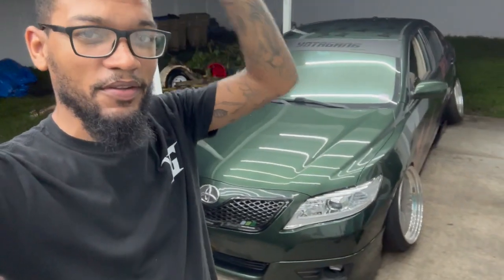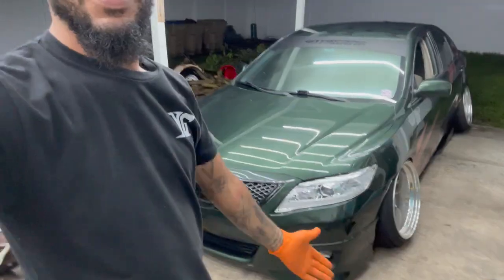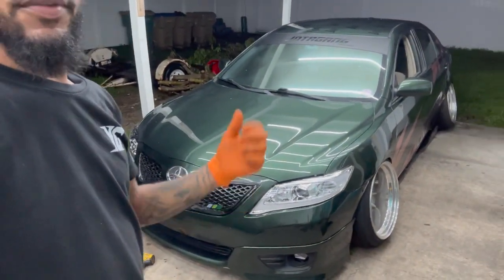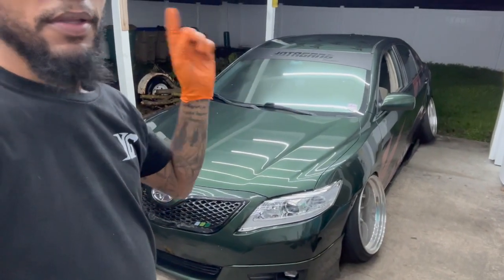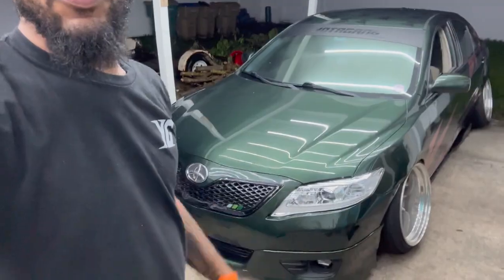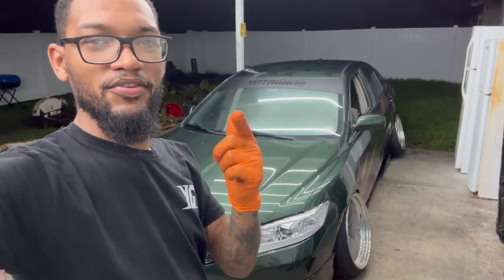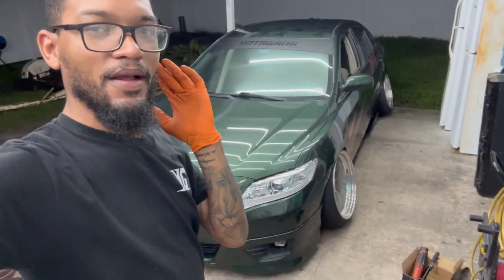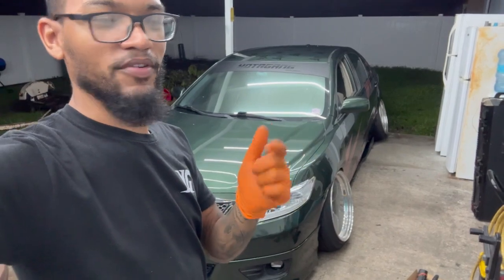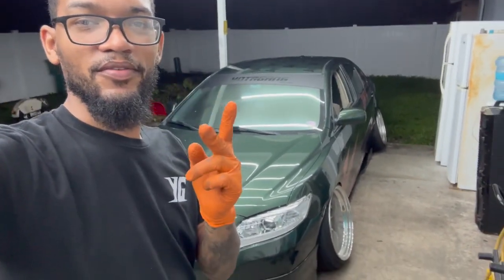That's pretty much gonna conclude today's video. This is Gatlinburg prep — I got the front pretty much mocked up and set up. Probably gonna drop it off to do the livery tomorrow. Also need to change the tire and go over the whole car. I'll catch you guys on the next video, hopefully with the car done and on the trailer ready for the show. Thanks for watching.